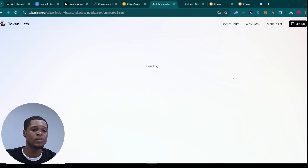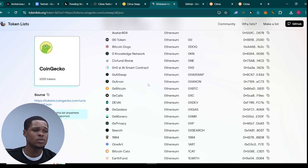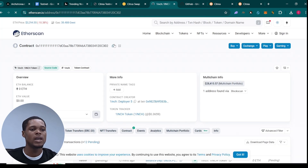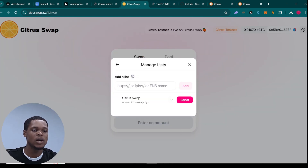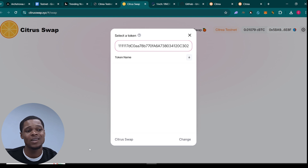I mostly go to CoinGecko so I can get the contract address of the tokens. Depending on which one you want to swap to, you could swap to any of these — I mostly use like 1inch, or you could swap to anything. Come here, copy the contract address you want to swap to, click on 'Choose List,' paste the contract address, and click 'Select.' You could select USDC or anyone you want. Since USDC is available, we'll use that.